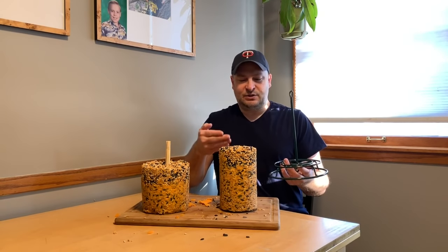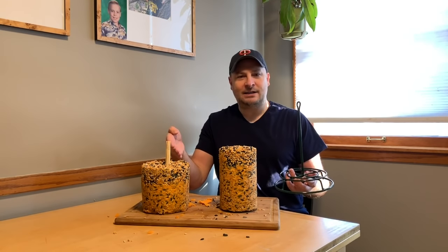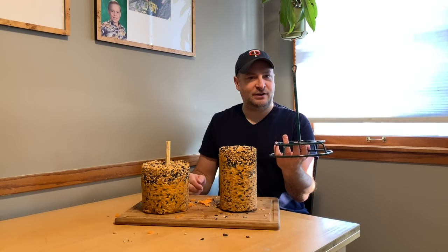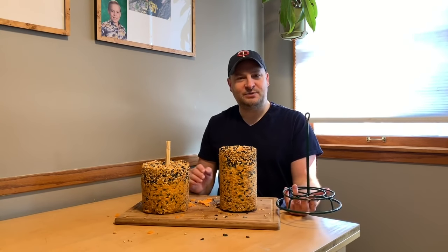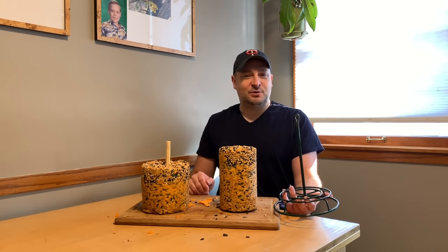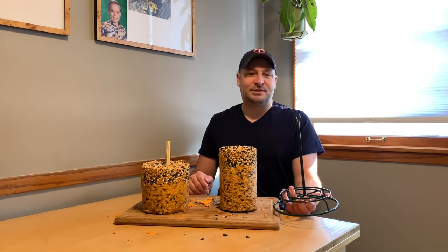In today's video we're going to teach you how to make these flaming hot suet cakes. They're cylinder cakes for this hanging bird feeder. These are squirrel proof because we use Louisiana hot sauce and cayenne pepper — the squirrels cannot handle that, but the birds don't care. Samuel will tell you all about it.